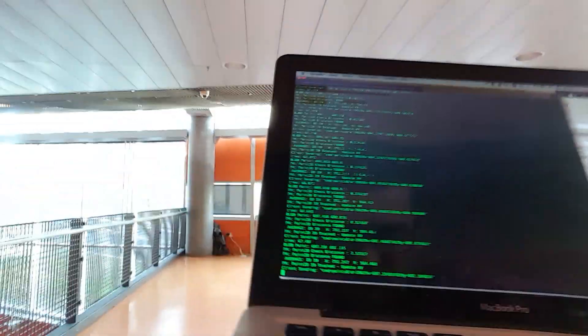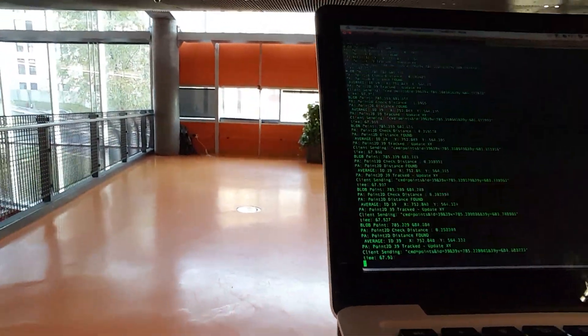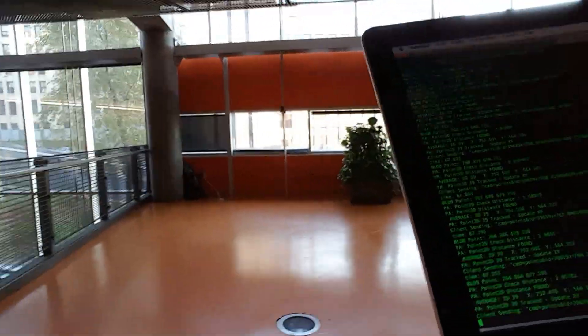As you can see I have my terminal open here, and on that you can see the points being updated. I'm trying to position my phone so you can see it's updating as we are moving away from the camera.